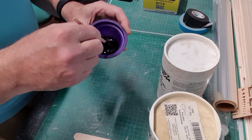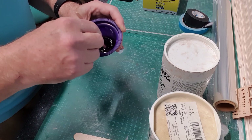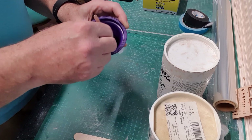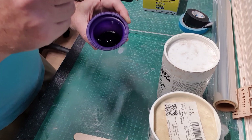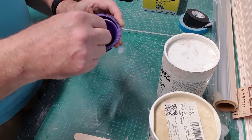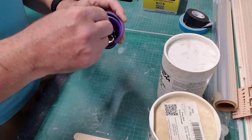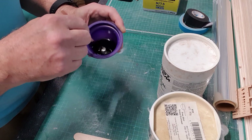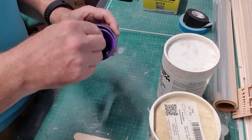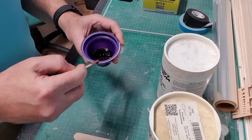So we've mixed it together. If we used this as-is it would work, but it would run into the joints and away - it wouldn't do what we want. So we need to make it thicker. Now, the reason this is purple is because the hardener is very old - two or three years old. I don't get around to using stuff before it expires. It doesn't seem to make any difference to strength, though it probably has gone down a little. But it's working fine for what I need, so I'm not going to worry about it.